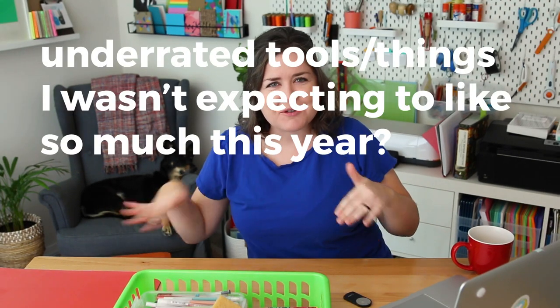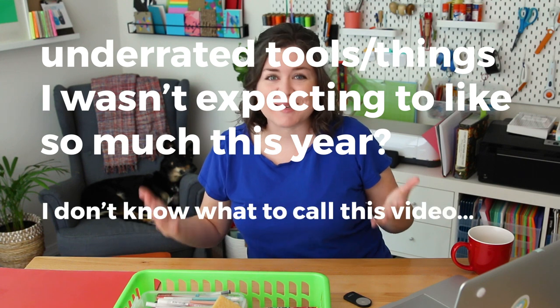Hi! Today I thought it would be fun to have a sit-down-and-chat-with-me kind of video — geek out with me on some of my favorite tools and materials, underrated tools or things that I wasn't expecting to like so much this year. A lot of my projects involve paper so that's the theme you're going to see here. So get comfy, or you can play this video in the background while you're doing something else, and let's get into it.